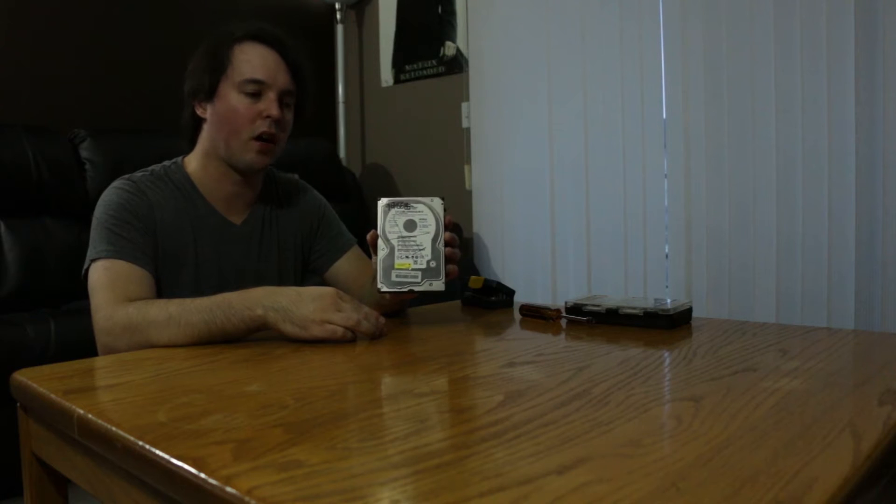Welcome to the very first episode of Danielle Looks Inside. Today I'm going to be taking apart a Western Digital 320 gigabyte SATA hard drive. Let's get started.